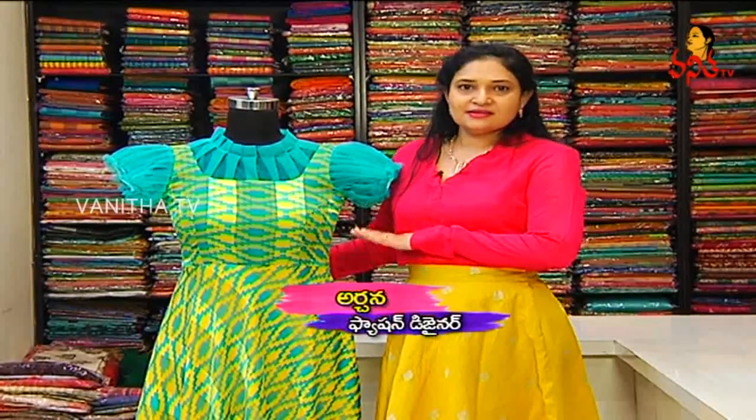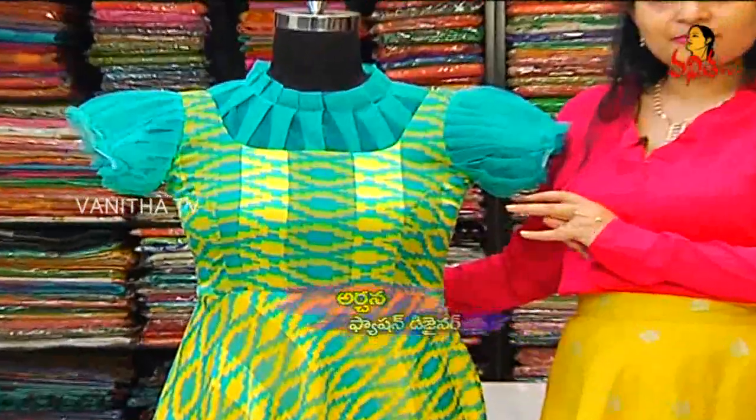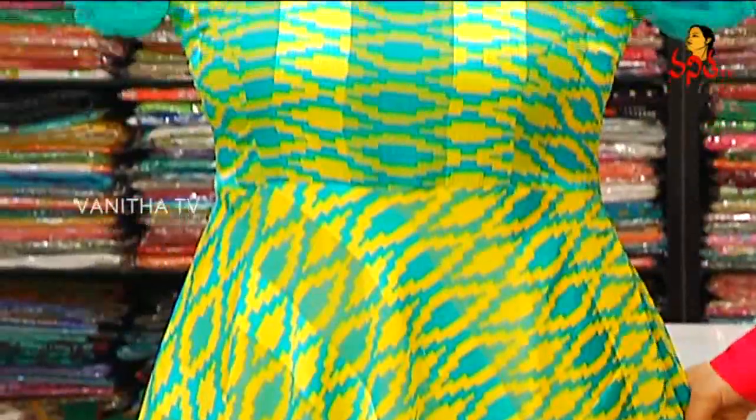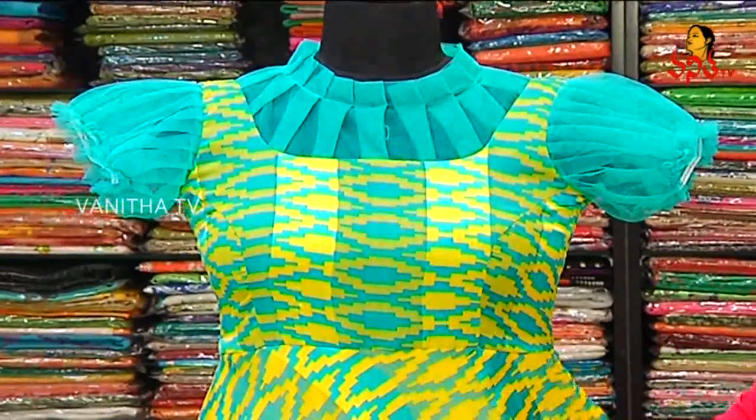This outfit is designed for a color combination — copper sulphate blue combination — in a frock style. It is a long frock design, but since you are not tall, it is made in a short frock style.